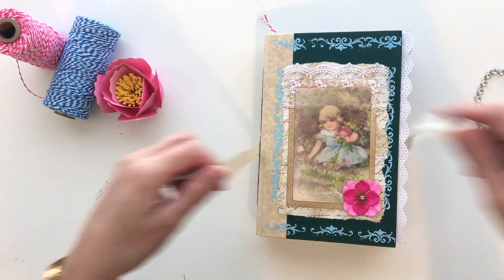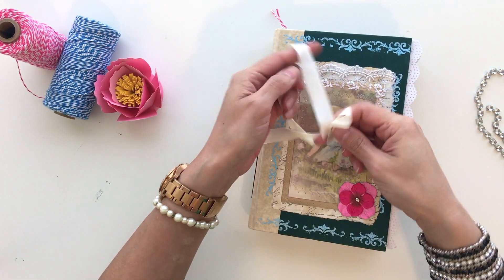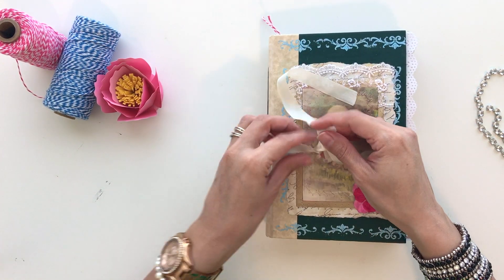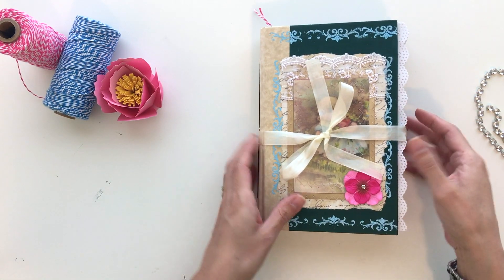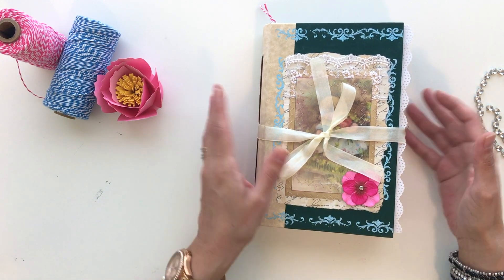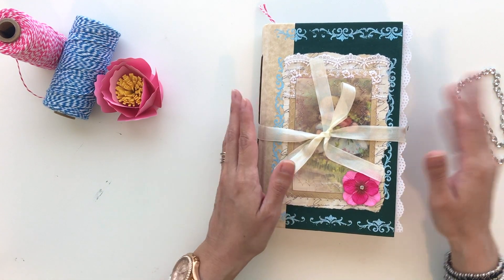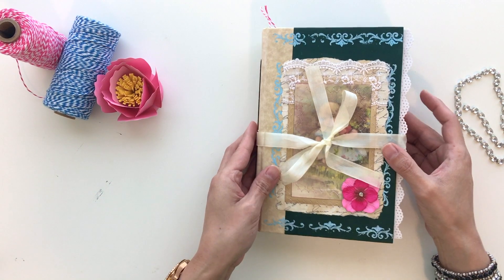I will have this available for purchase, so if you'd like to purchase it you can contact me. I haven't decided yet if I'm going to put it on Etsy or create an Etsy page, I'm not really sure. I'll leave my information in the comments section of this YouTube video, and if you want to purchase it just let me know. Thanks so much, bye!